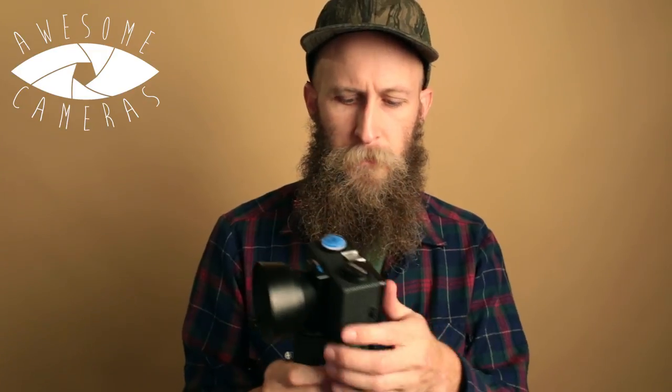The shutter speeds on this, depending on how hard you pull the string, are between a 1/150th and a 1/250th of a second. It's got a little level on the top in case you want to make sure it's perfectly level, and it also has a tripod mount so you can mount it on a tripod for a perfectly level shot.